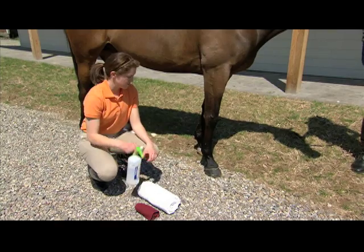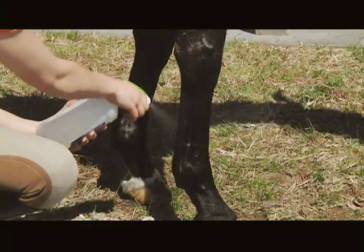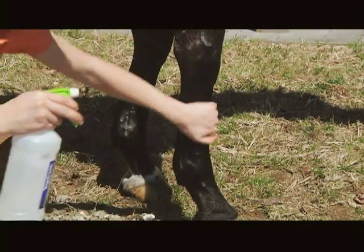Apply alcohol, liniment, or poultice to your horse's legs. These products are often used for relief of temporary muscular soreness and stiffness of the legs.